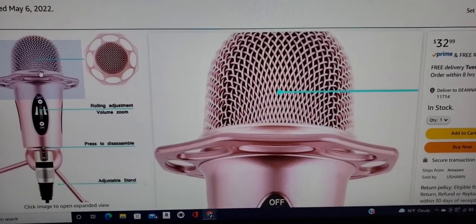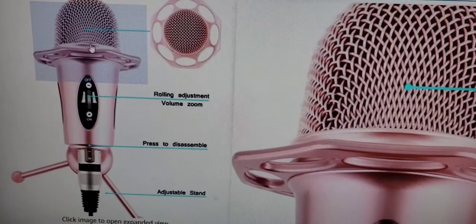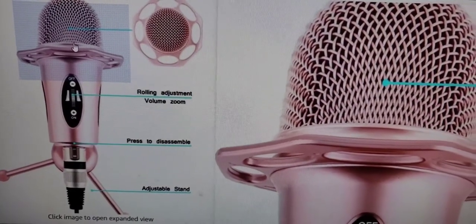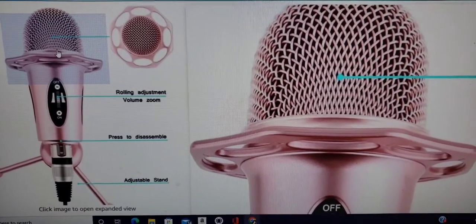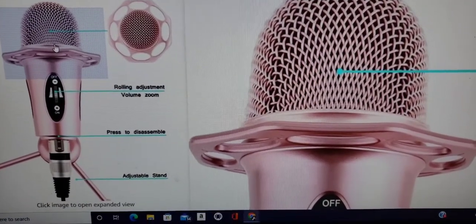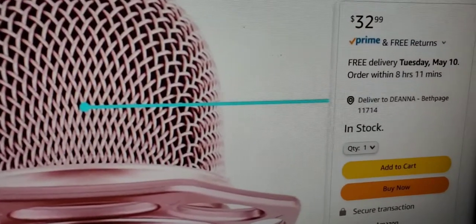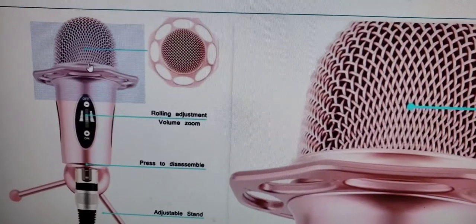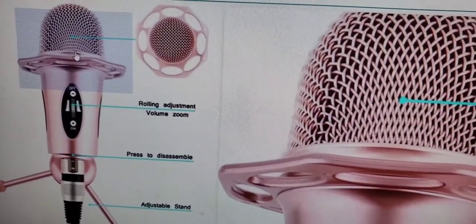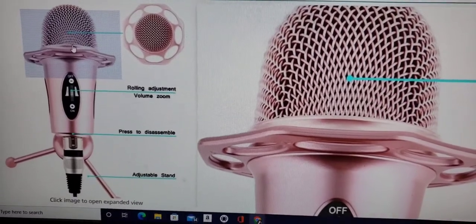I want to be honest with you guys — I'm not being paid to review this item. I found it on a site called SnagShout.com, which gives you coupons if you sign up for free to get products on Amazon for really cheap. This item was $32.99, and with the SnagShout coupon code I ended up paying $13.19 for this podcast microphone. It just arrived.